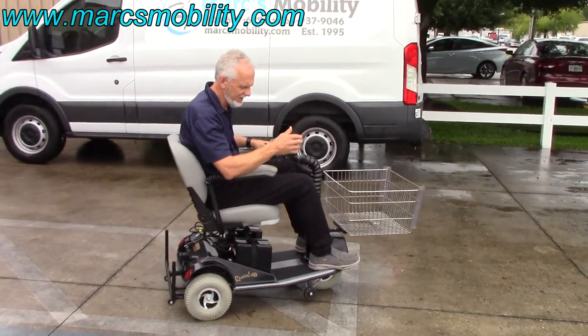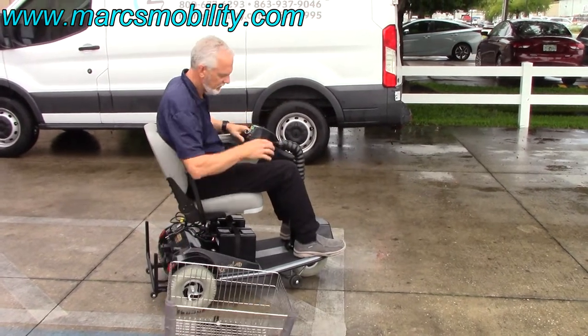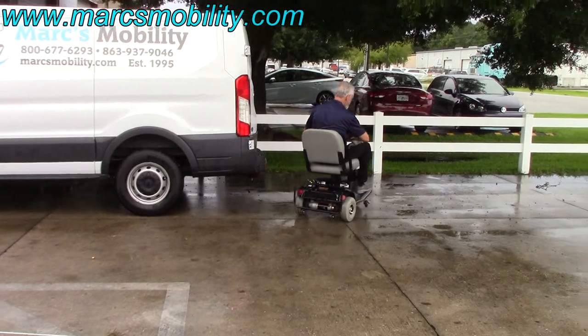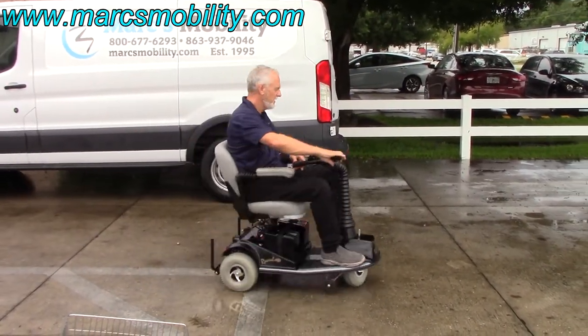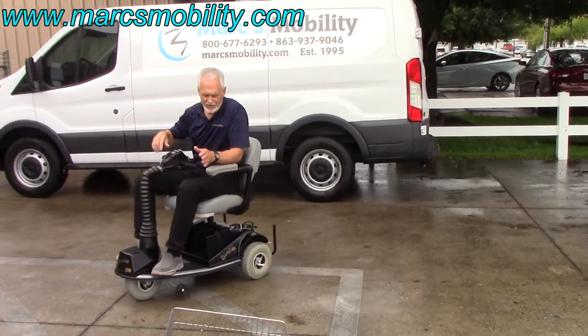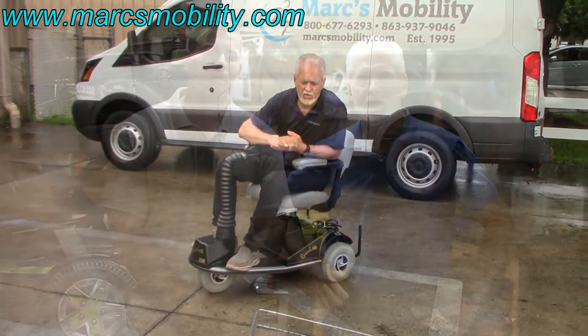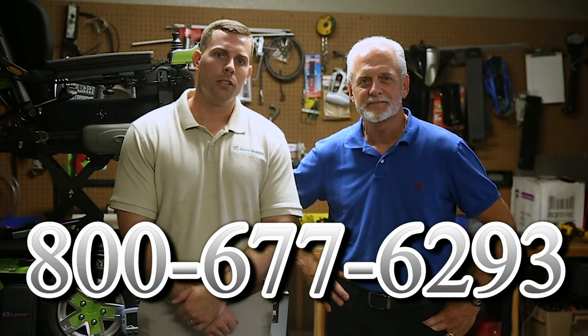This is the Rascal with the shopping basket and great suspension — you can see the suspension working. You can take the basket off as well. Very smooth, very easy to drive, with a nice turning radius — this is the best turning radius you're going to get. It's got the 5-inch seat lift. If this is the scooter you're looking for, give us a call. I'm Mark and my name is Alex — we are a family-owned business for over 25 years. Call us at 800-677-6293 or visit www.marksmobility.com.